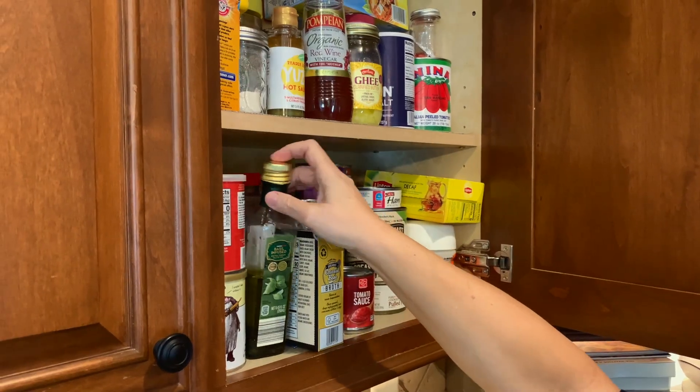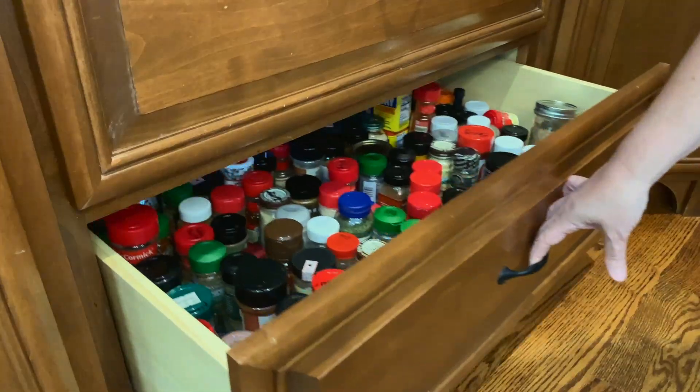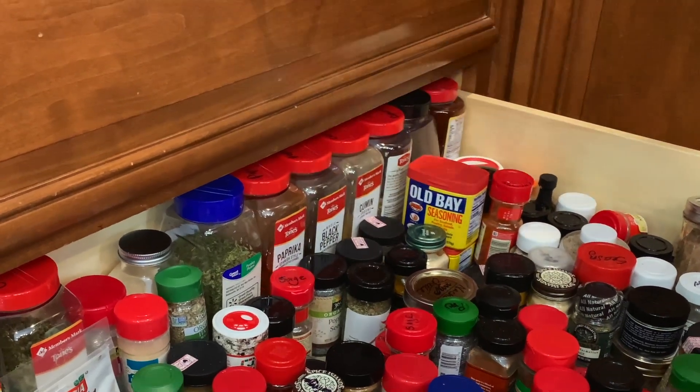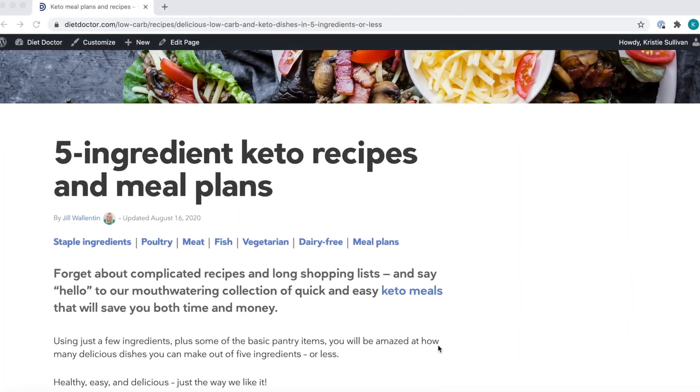We assume that you're going to have a couple of staples on hand, like you're probably going to have butter if you've been doing low-carb for any length of time, and you're probably going to have things like olive oil, vinegars, salt, pepper, basic seasonings like chili powder, Italian seasoning, basil, garlic, and things like that. But let's look at an actual five-ingredient meal plan and see what kinds of things are required to follow the meal plan for an entire week.